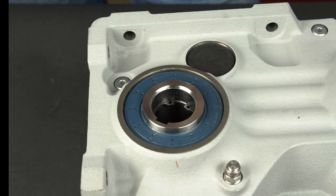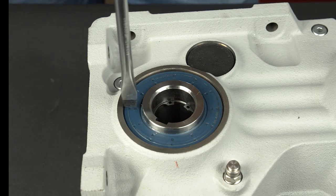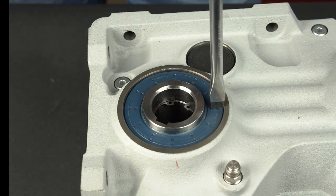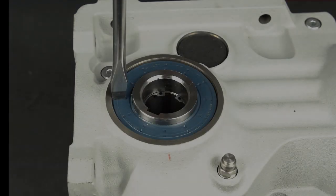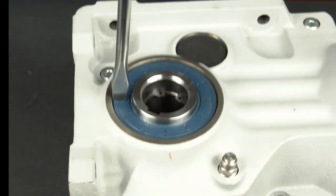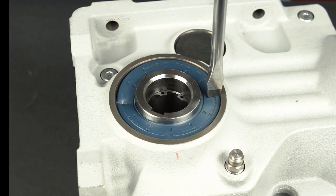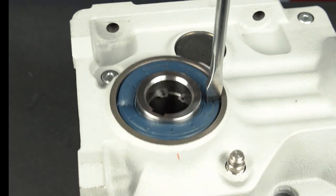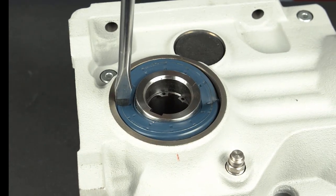It is important to place the flat tip screwdriver against the seal as shown, with the tip closest to the gear reducer bore and away from the shaft surface. Strike the screwdriver with the dead blow hammer until the seal starts to fold upward into a V-shape. Repeat on each side until the seal outer edge is exposed.